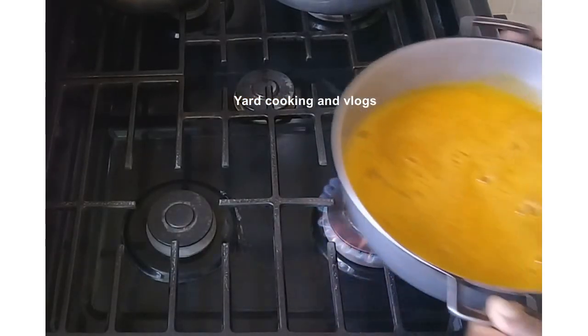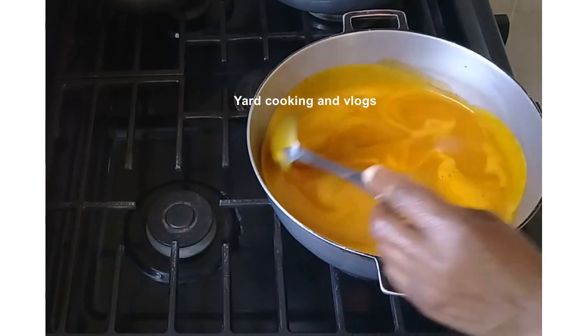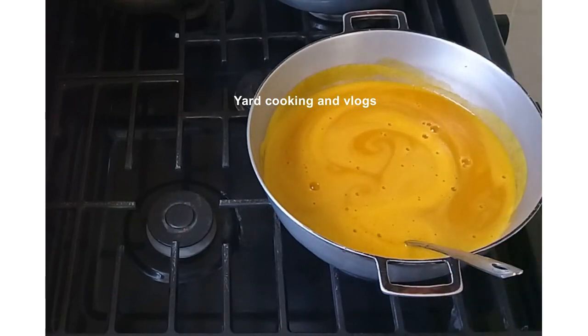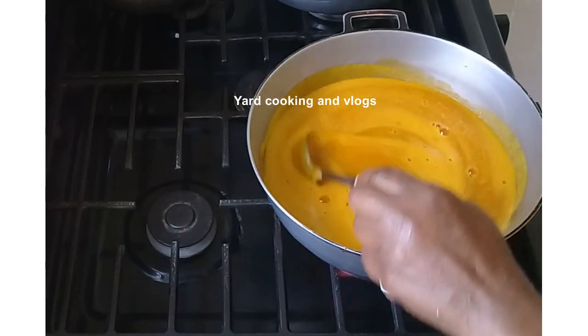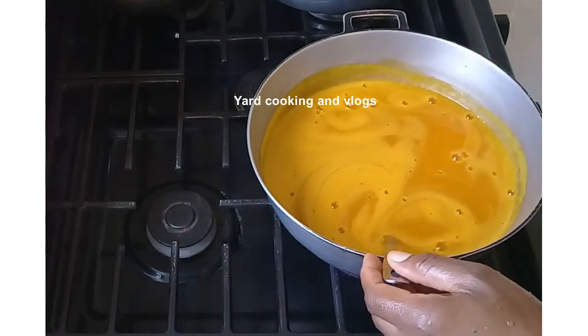I am going to return the pumpkin puree to the pot on low heat. Taste if more salt is needed — more salt is needed. So I'm going to add the amount of salt that is needed and give it a stir. It is okay.